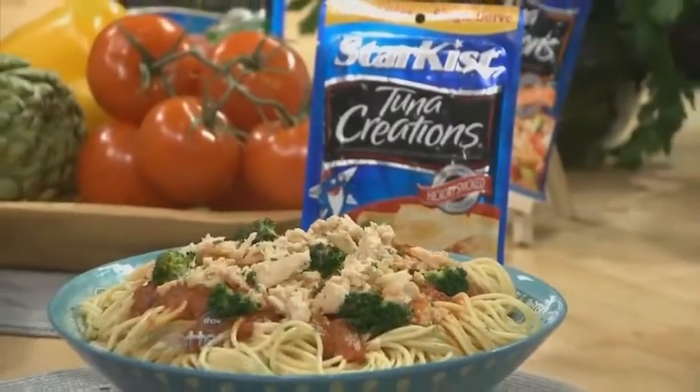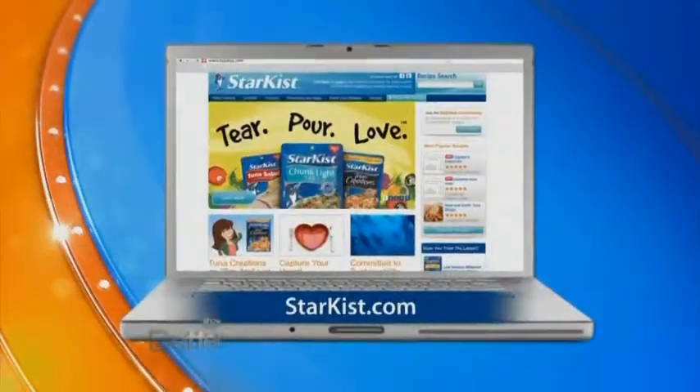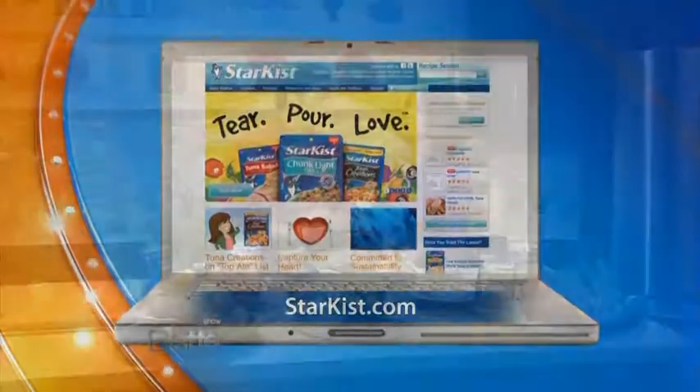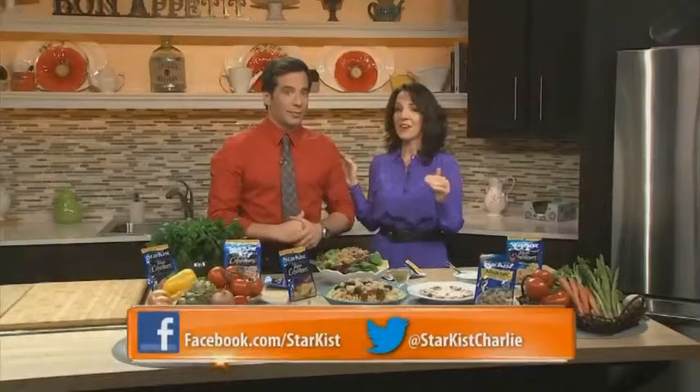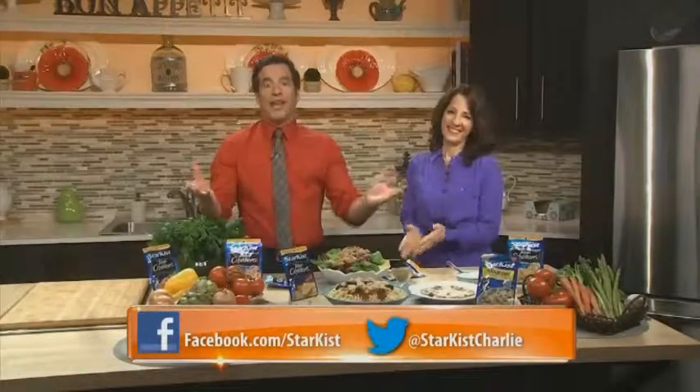It is convenient and delicious. We could make a ton of other recipes — these are just ideas to get you started. Bonnie, thank you so much for being with us. Thank you, it's been really good to be here. You can get all of these recipes and other great ideas by going to Starkist.com. And if you're on Twitter, you can go to @StarkistCharlie, or find them on Facebook. Charlie the Tuna is tweeting — you've got to hear what he has to say.